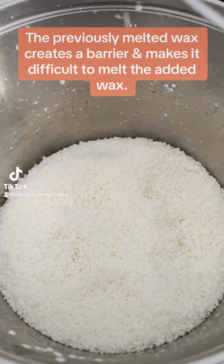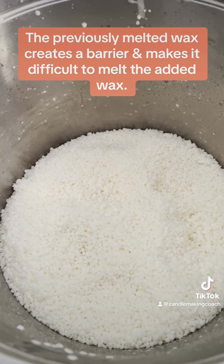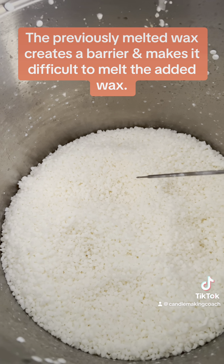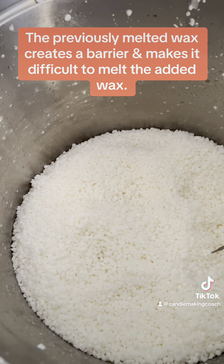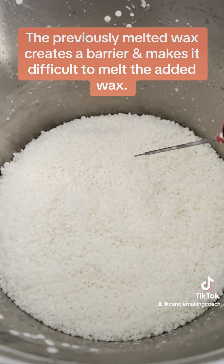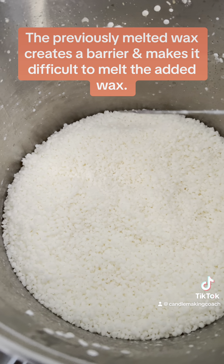So I've noticed when I turn my digi boil on and I don't check on it in a timely manner, the bottom will melt but then the top will still look like this. And I have created a hack.